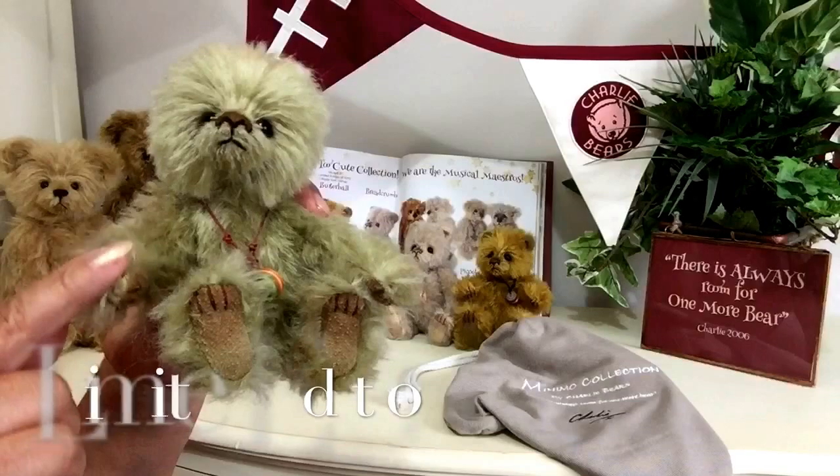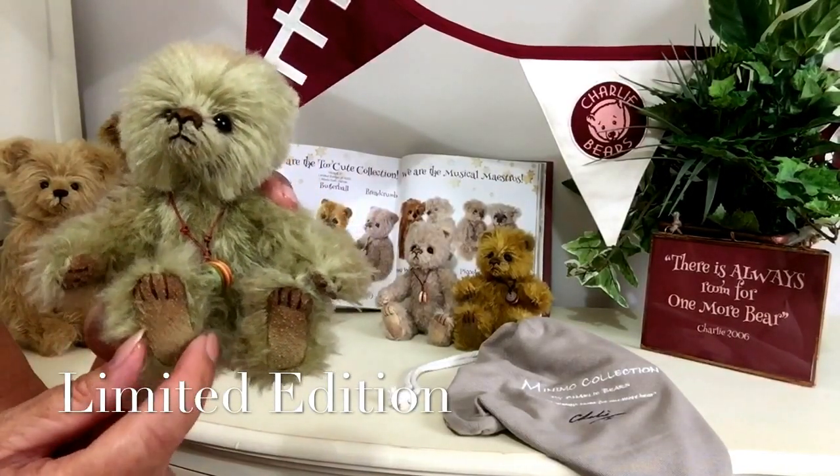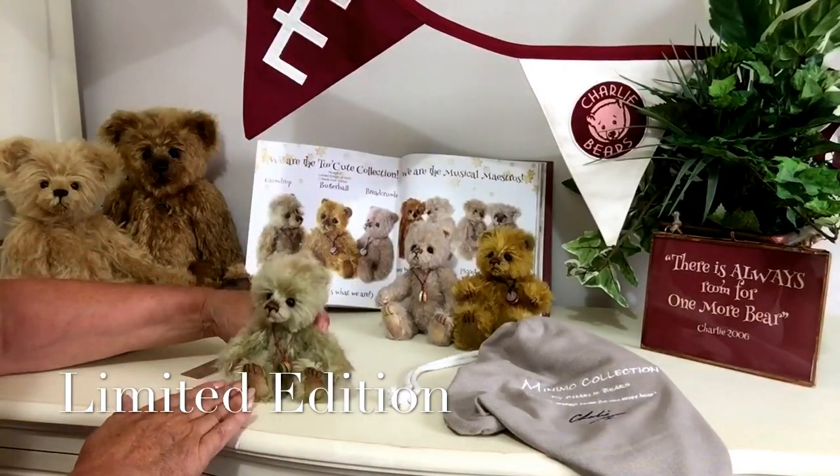Now because of that, we haven't got the flatness that some of the bears have got, so therefore he doesn't really stand on his own. He's quite happy to just sit.